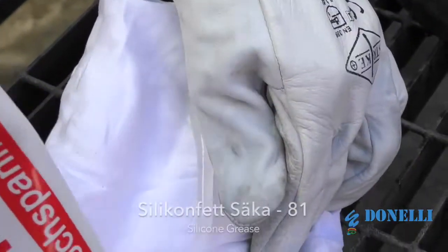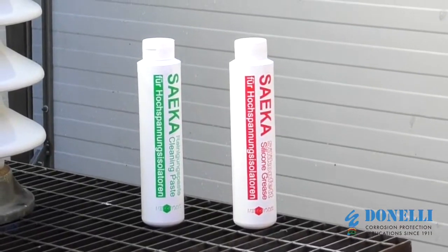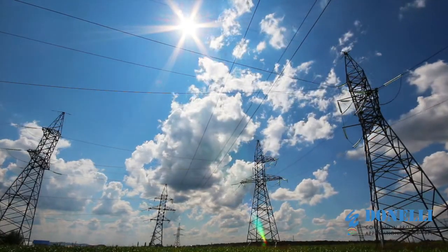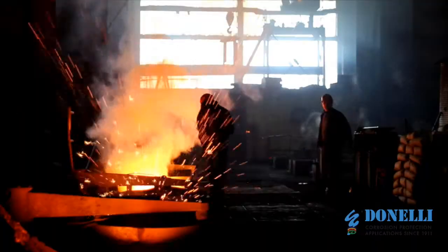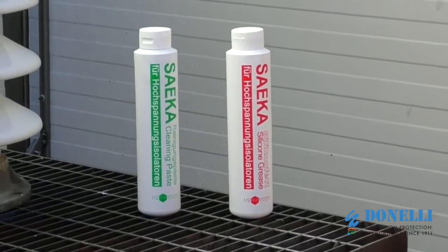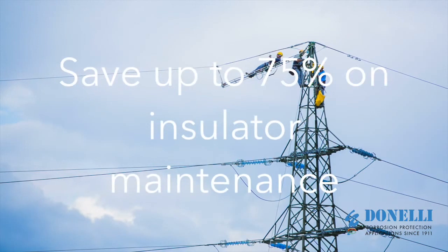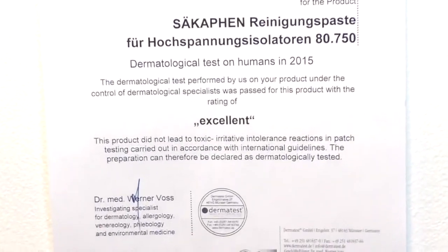Next, apply the Silicon Fet Sacca 81 Silicone Grease. These two Saccafen products are trusted by major European and international players in energy production and transmission, railway transportation and the steel industry. Saccafen products provide quick and efficient cleaning thanks to the efficient ready-to-use packaging, enable you to save up to 75% on insulator maintenance by reducing the number of necessary cycles, and are 100% non-toxic.